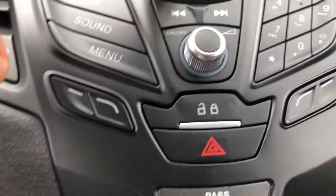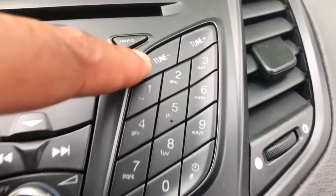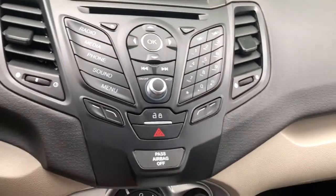That's the joy pad. And once you have your phone connected, you can actually dial with this numeral pad right there. That's a quick overview of the stereo radio media system in this 2018 Ford Fiesta.